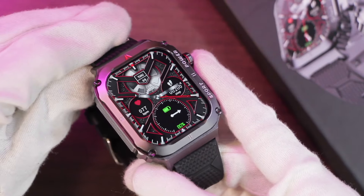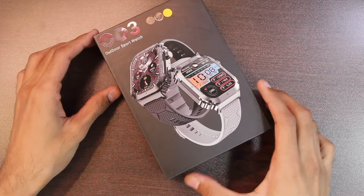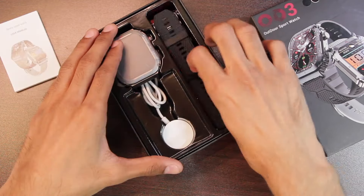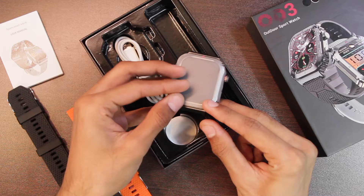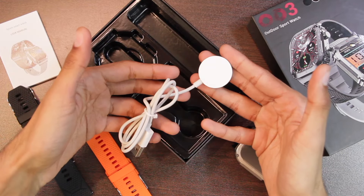Let's find out what comes inside the box. We have the user manual to get you started with the smartwatch. Then we get two straps — a sport strap in black as well as orange color. Then we get the Zordai OD3 smartwatch, and finally it comes with a wireless charger to charge the smartwatch.